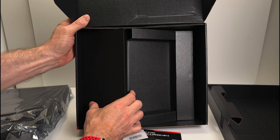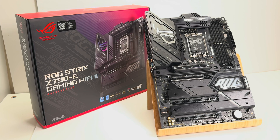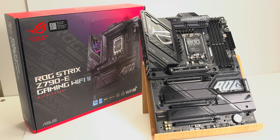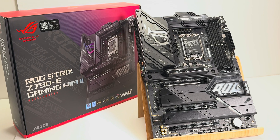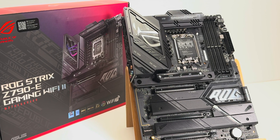This is the ROG Strix Z790E Gaming Wi-Fi motherboard. I always get the Prime because I like the white sort of silver look, but I do realise that this one is going to be the one that most people get, because most people like a black build and are just going to get the Strix over the Prime.